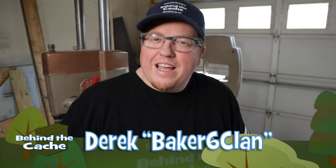Hey Cachers, Derek here at Baker6Clan. Today we're going to be making a rack and pinion system for a door for a geocache. Let's get started.